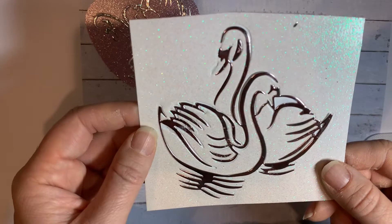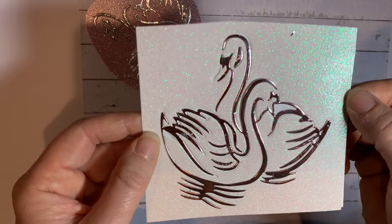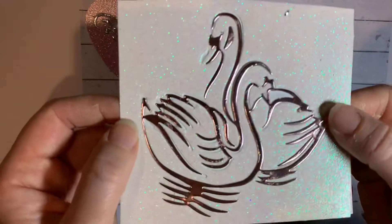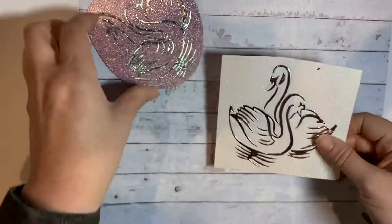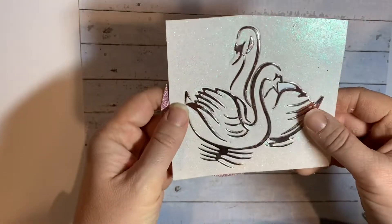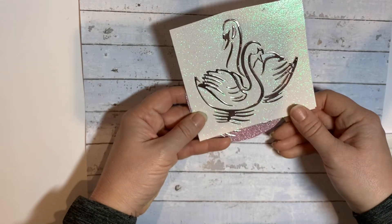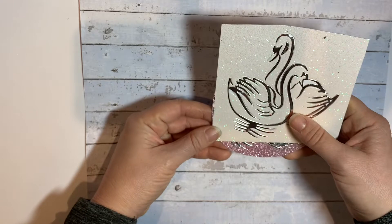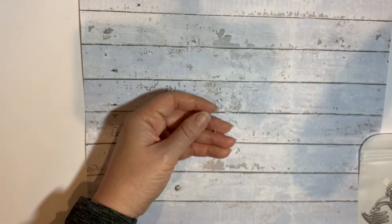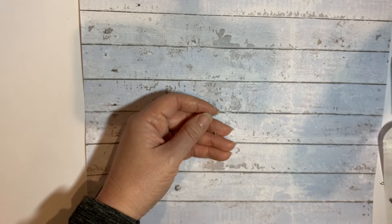It is lovely, but I just think it needs to all be joined up — that's my personal feeling on that die set. I mean, I love swans and I still think you could definitely make a lovely card from it. It's just not quite as easy to use as I would like it to be. That would be my feedback on that die.